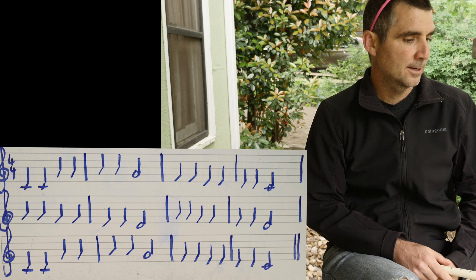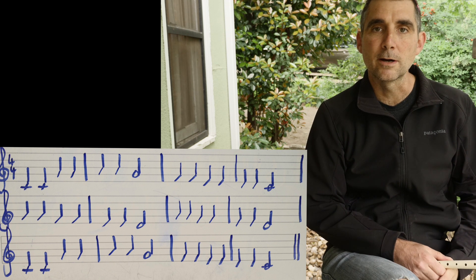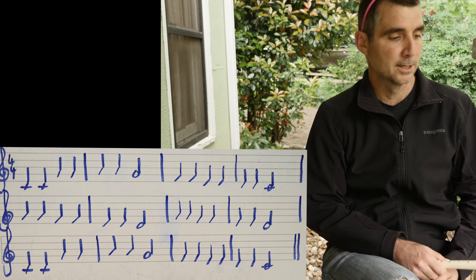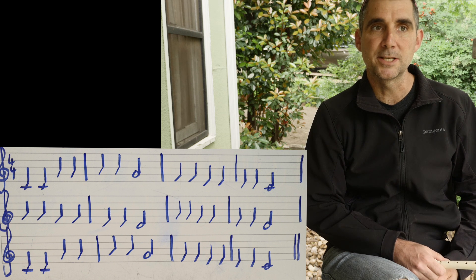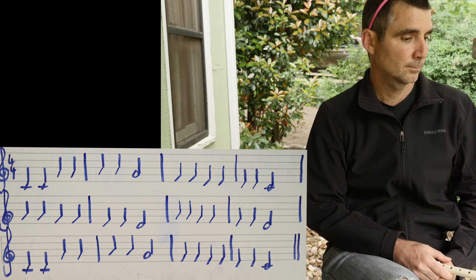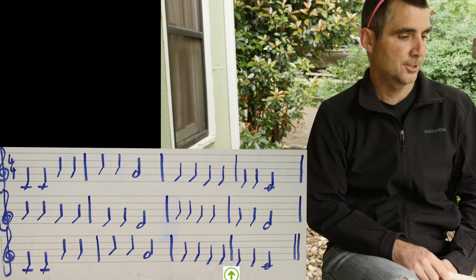Another thing that's going to help you is try to see where you have the same notes or same measures repeated. Can you tell me what two staves or staffs are exactly the same? If you said staff one and staff three, nice job.